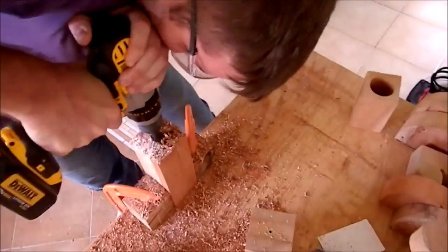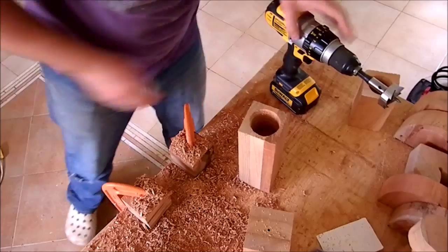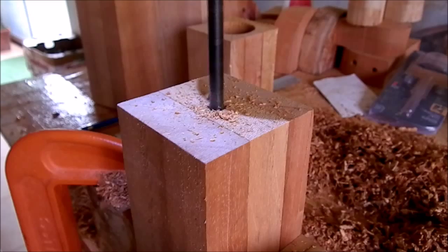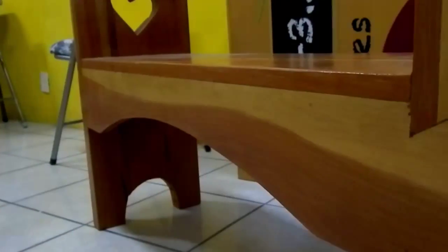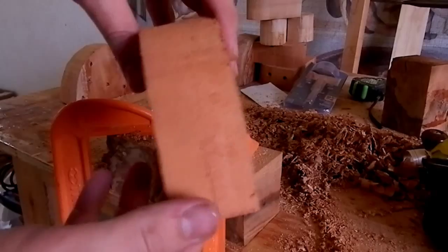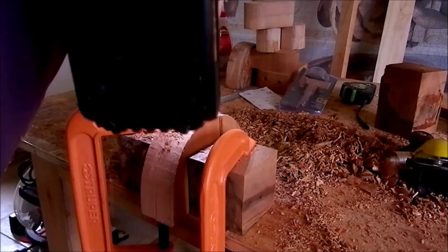This drill has a lot of torque and it's a real beast. Then I use a 3/8 spade bit to drill drainage holes. I also had some cut-offs of this bench I wanted to use for planters, so I used the spade bit and impact drill driver to drill the hole.